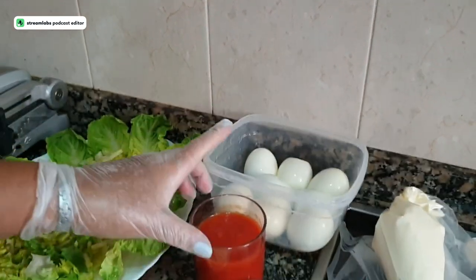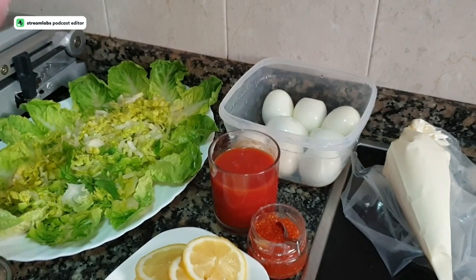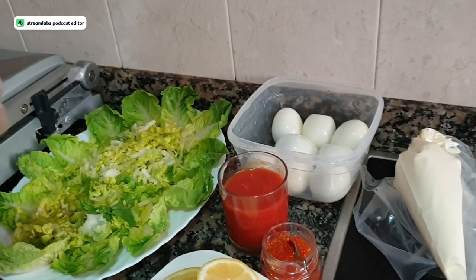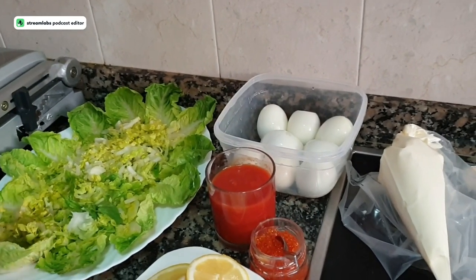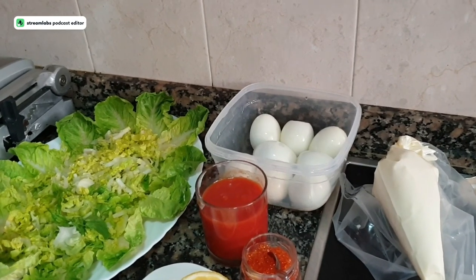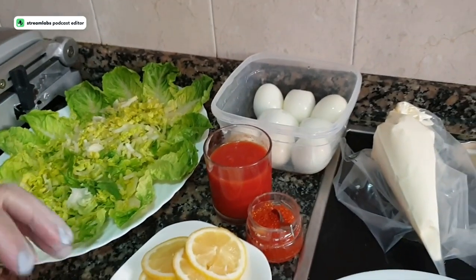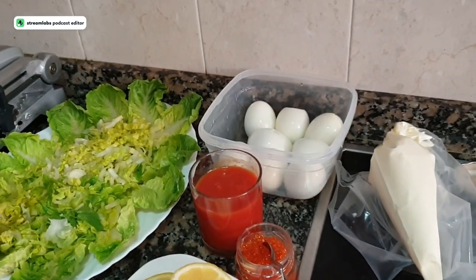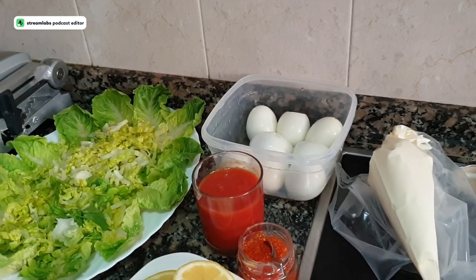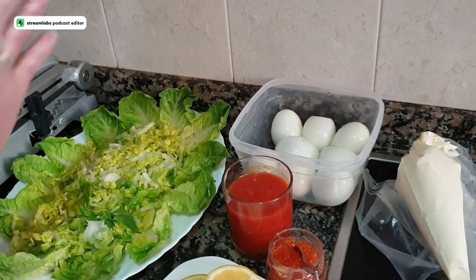The eggs are cooked in 10 minutes. One tip: when they come off the heat, put them directly under cold running water. If you do this, the skin comes off very easily. Add a handful of salt when cooking, then remove the hot water and pour cold water over them — they will peel very well. That's a little piece of advice.